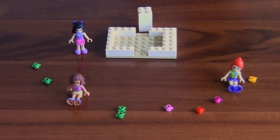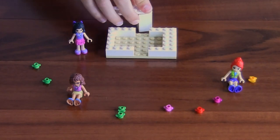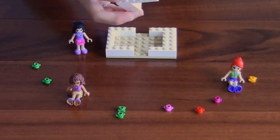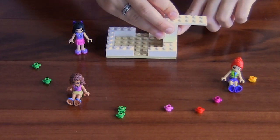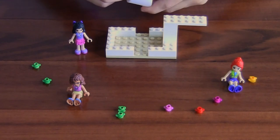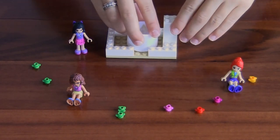Next, take your two by six platform and put it on the top like this. Next, take your structure and put it on in the center of your two by four. Next, take your battery operated candle and place it in the middle like this, but you can't move it.